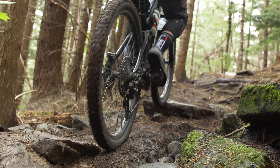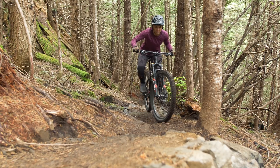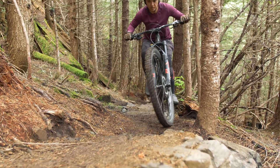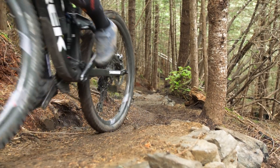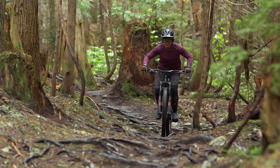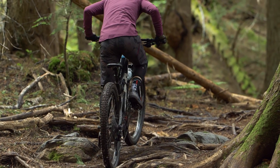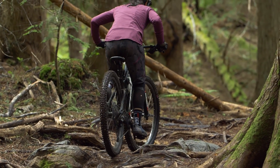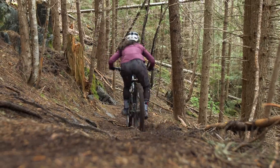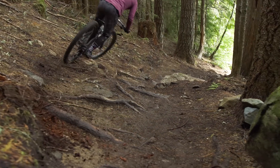Always remember: eyes up. I remind myself of this all the time — it's absolutely crucial. Make a goal to get to the top of the rooty feature and just do it. As odd as it sounds, practicing standing and pedaling is quite important. It feels weird at first and you aren't sure how to create a powerful movement, but when you take it to the trails it's really helpful.